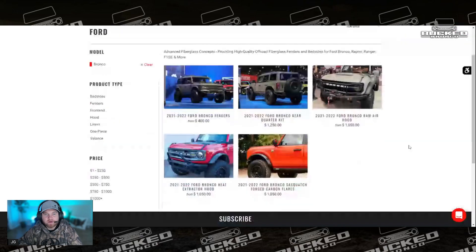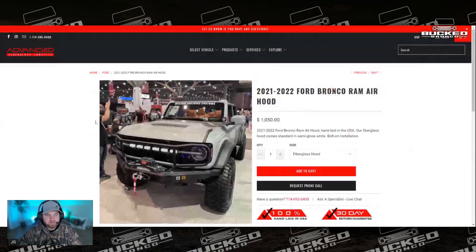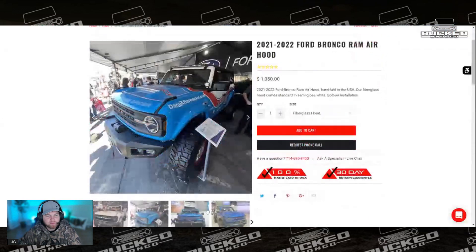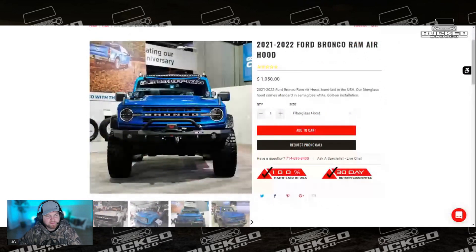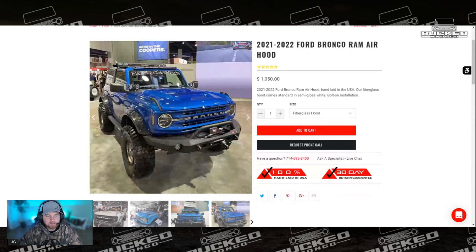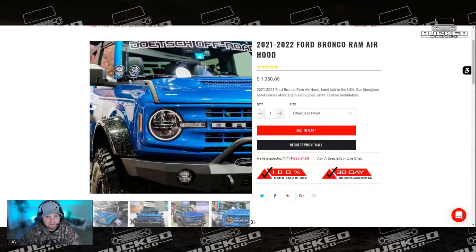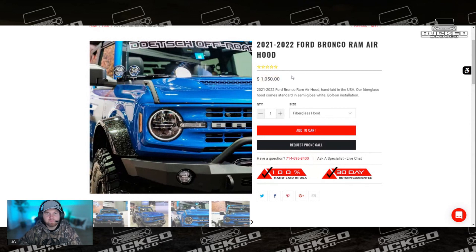They also have their Raymer hood, which looks bad ass. As you can see here, they've been featured all over SEMA on multiple builds. It has this little slit that I believe you can cut out and make functional. All fiberglass, fits perfect — you can relocate your hood pieces and everything on there and it closes just like factory, as you can see. That's coming in at just over a thousand bucks, bolt-on installation, and you can paint it whatever color you want.